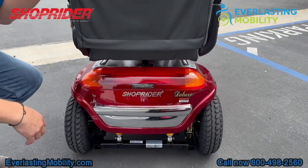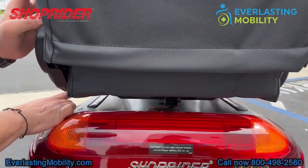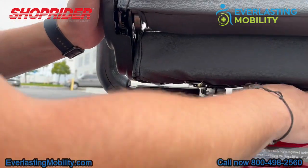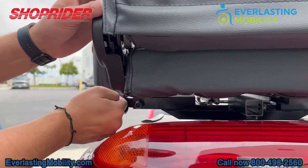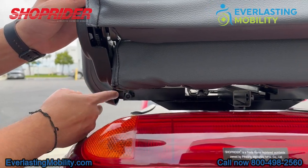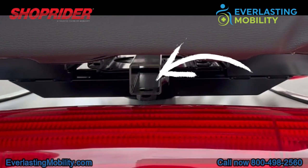On the back of the scooter, you can see there are two little holes on this crossbar where the armrests are. A tool that comes with the scooter allows you to adjust the width of the armrests. This is the accessory hitch on the back of the scooter, and with it you can add things like a rear basket or a cane holder. Just go to our product page to see which accessories are available.